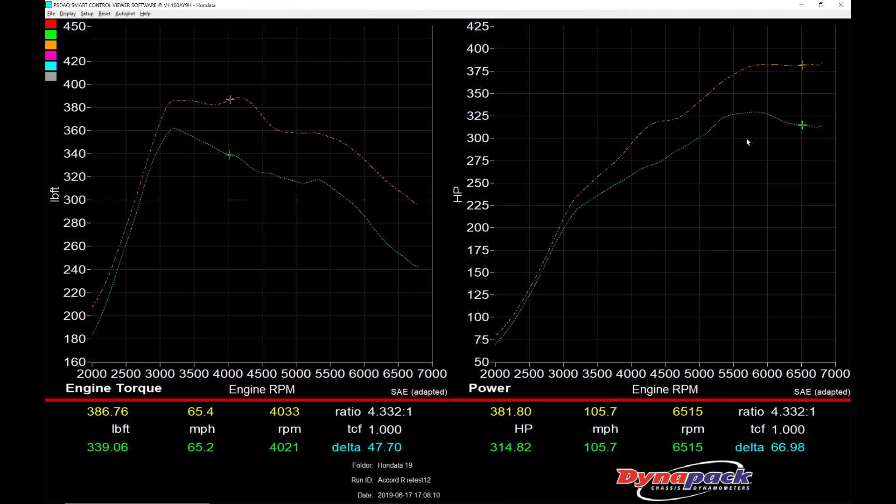Flex fuel on top of the Civic Type R turbo adds 40 to 50 pound-feet of torque pretty much everywhere, and 50 to 65 peak horsepower. This is magnificent at the top end, peaking and holding around 380 horsepower for the last 1000 to 1500 RPM. This Accord now has so much top-end pull.